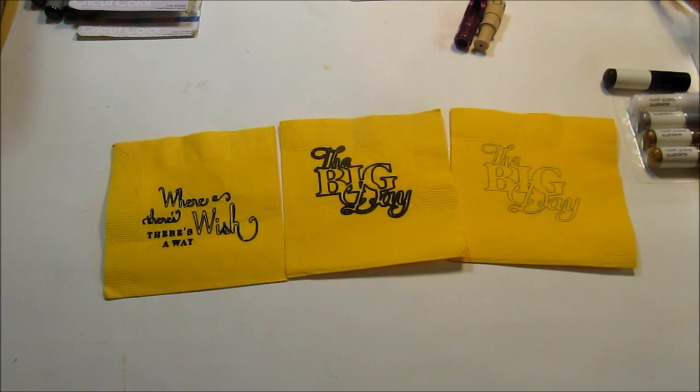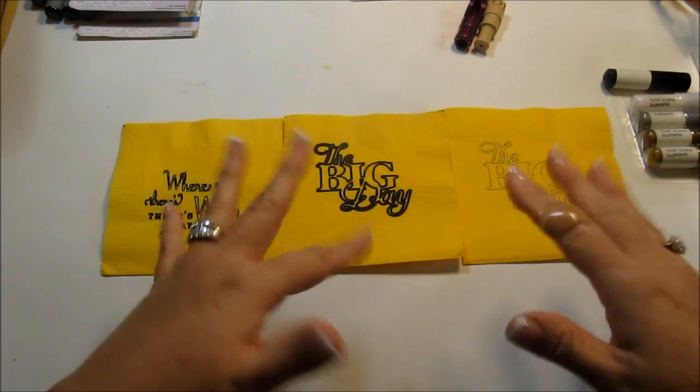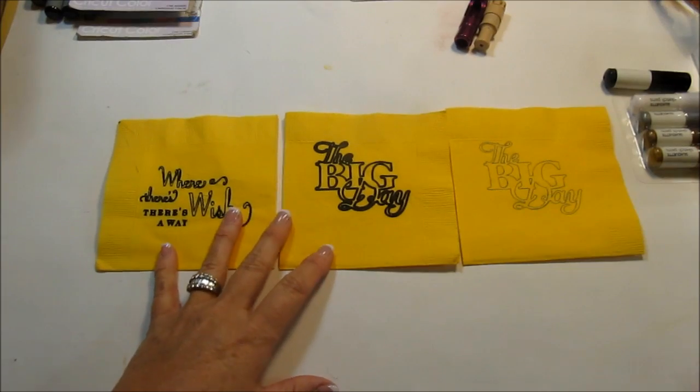Hi everyone, Kim here with Sunshine Creations and Crafts, and no, I haven't gone crazy. I actually saw a napkin. This is what happens to me — I'm out grocery shopping or whatever, I saw a napkin that had an image on it, and I thought, oh my gosh, I'm going to try that. So here it is.